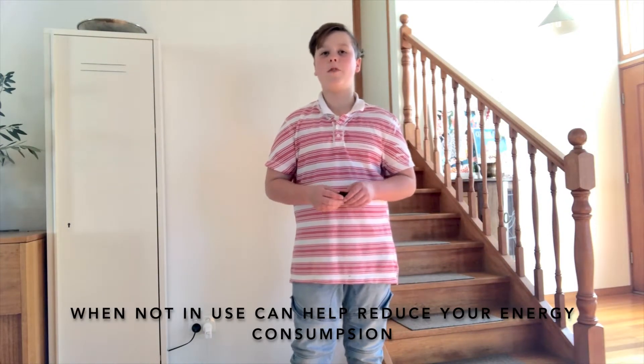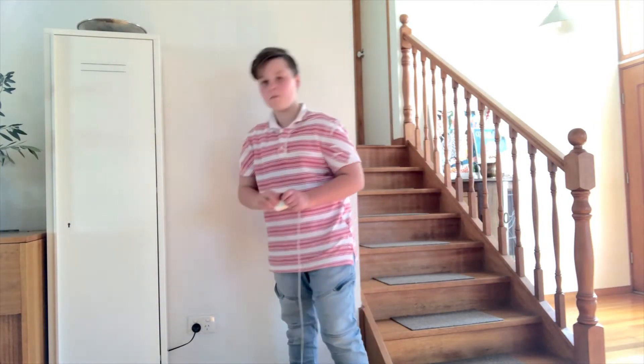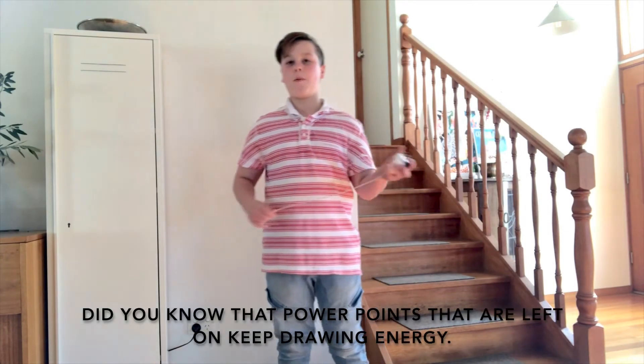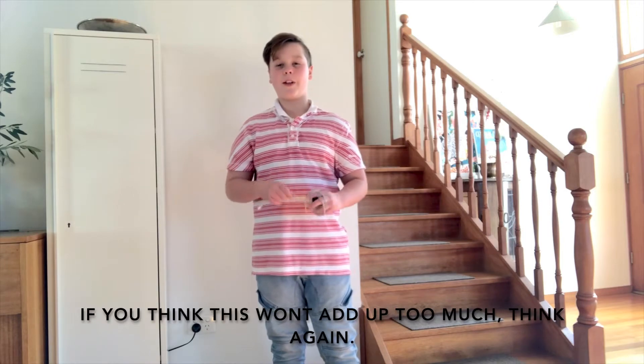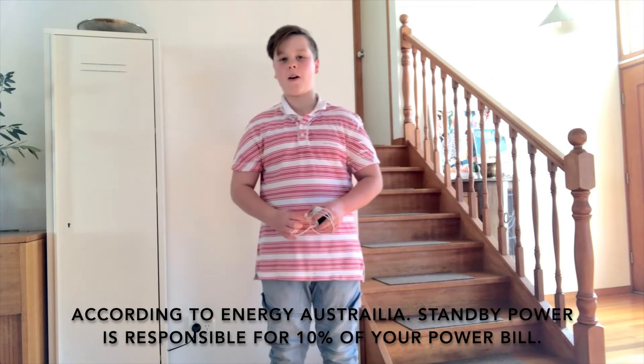Turning off your lights and power points when not in use can help reduce your energy consumption. Did you know that power points that are left on keep drawing energy? According to Energy Australia, standby power is responsible for 10% of your power bill.